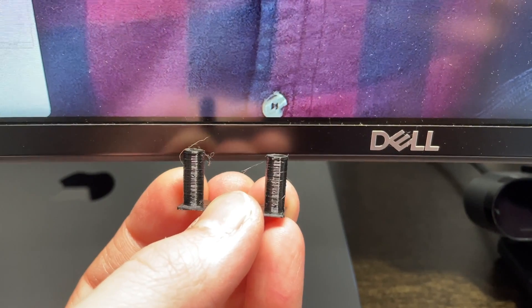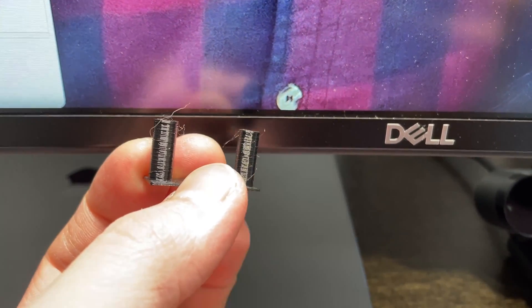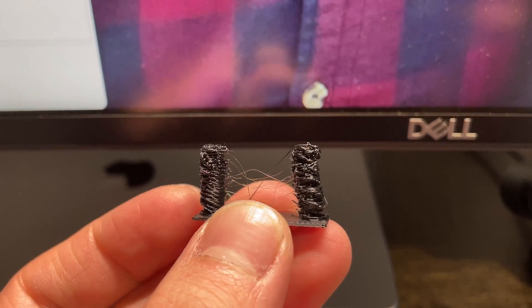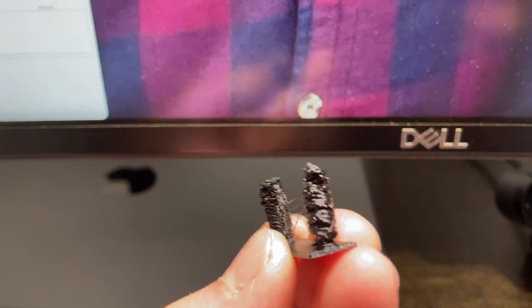Just for reference, I was printing with PETG at a temperature of 265 degrees as well as a bed temperature of 80 degrees. The retraction speed was around 40 millimeters per second. The difference between these two prints is that one was primed at 25 millimeters per second and the other was primed at 40 millimeters per second.